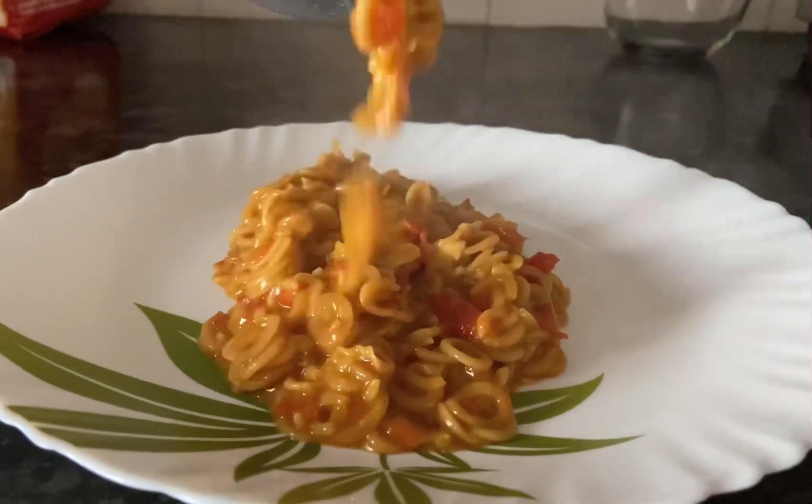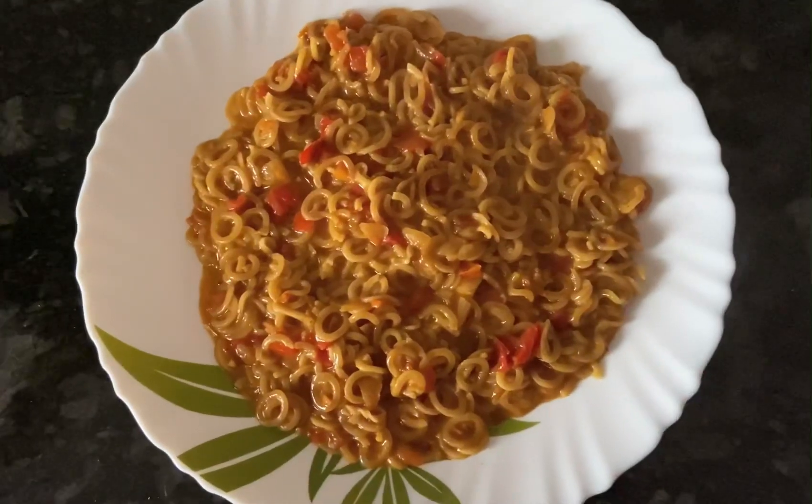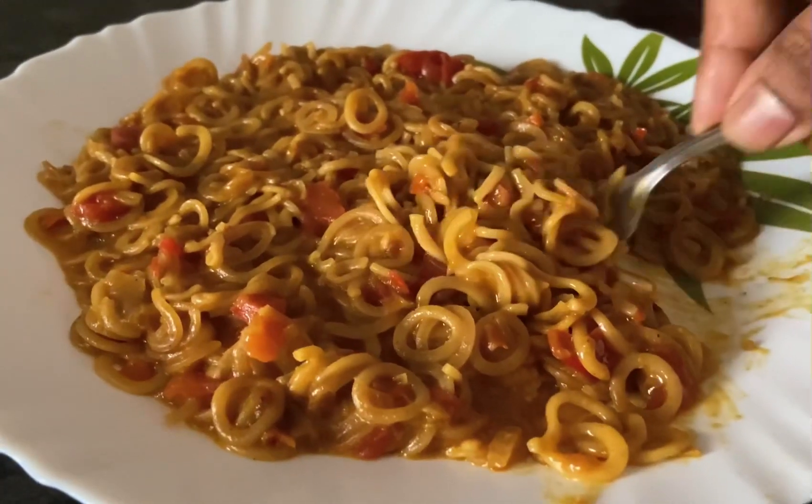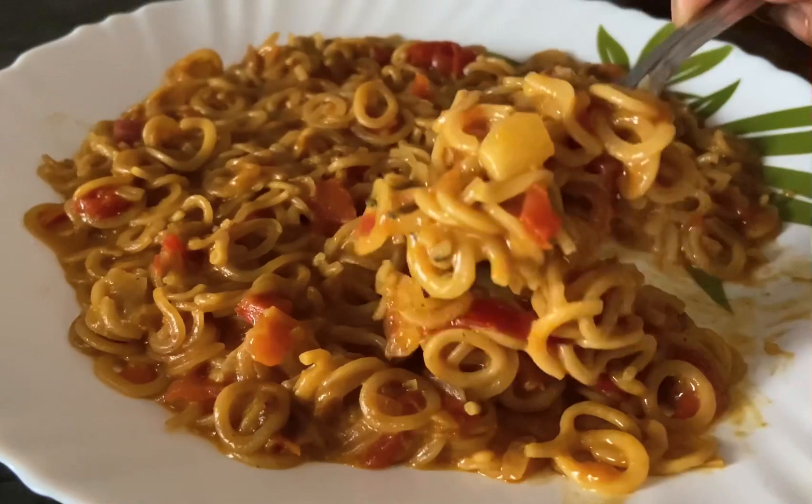Our Saffola Yummy Masala Oodles are ready, and the taste is also very yummy! Especially kids will love it because of the shape.